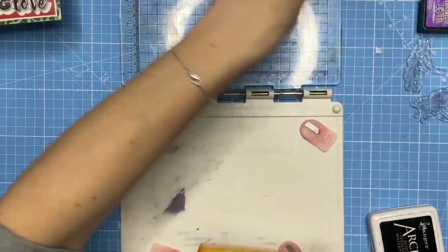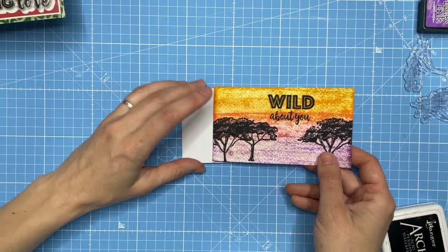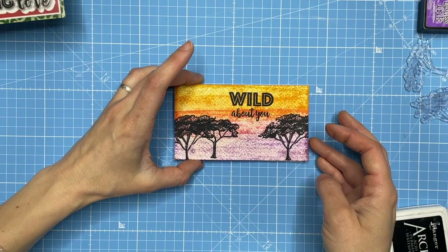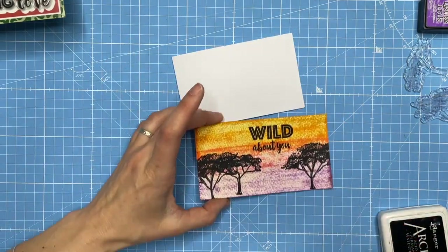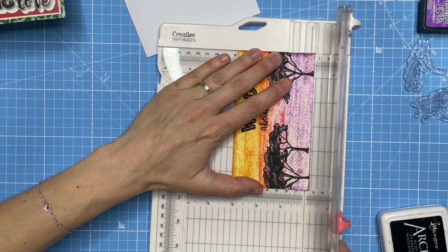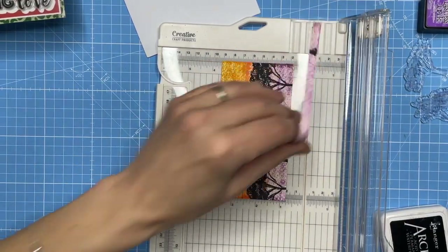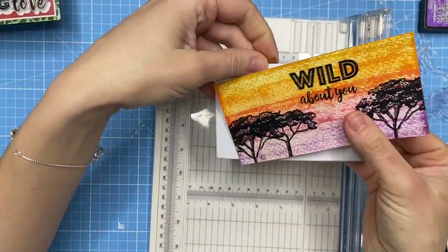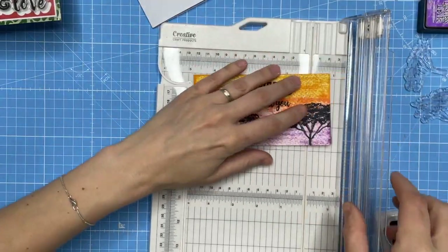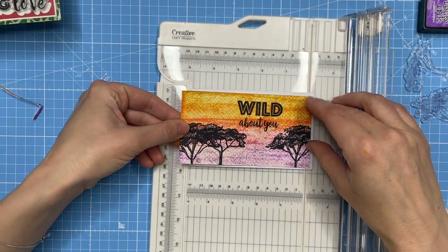I'll clean my stamps up. As I mentioned, I've made this panel a little bit larger than I want it to be, so I've got room to cut it down. I could almost trim it and put it directly on the card with no border, but I do like a white border. I'm going to trim the bottom because I want the base of the trees to be the base of the card.